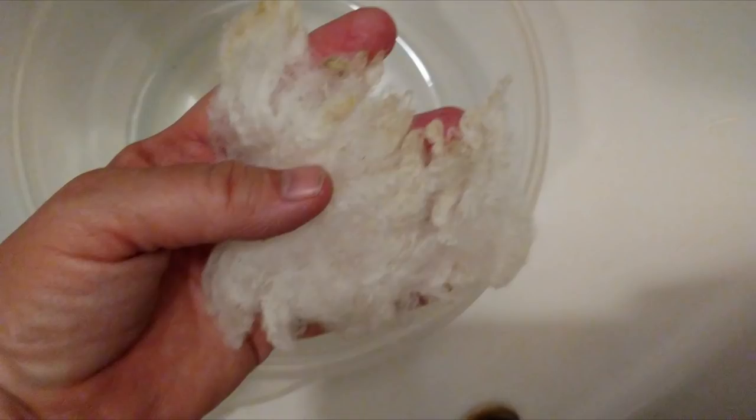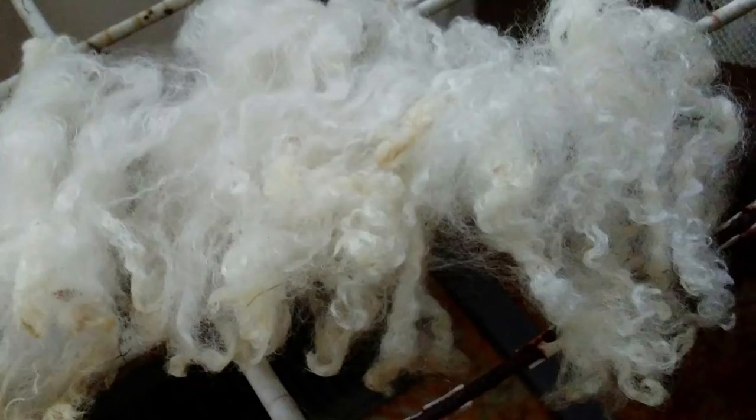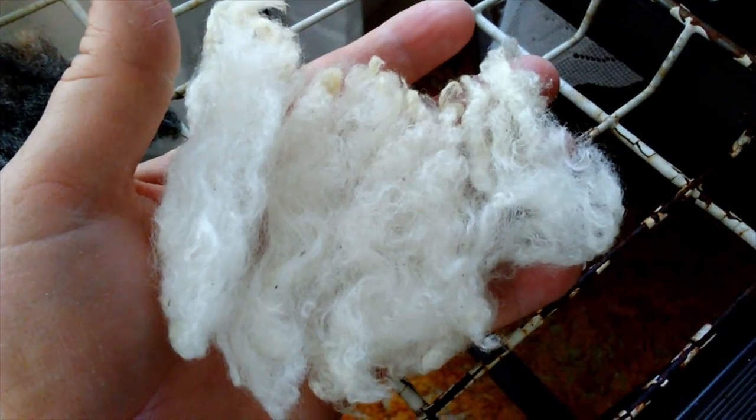Now we'll lay it out to air dry. And that is how I wash wool. Do you have any questions for me?